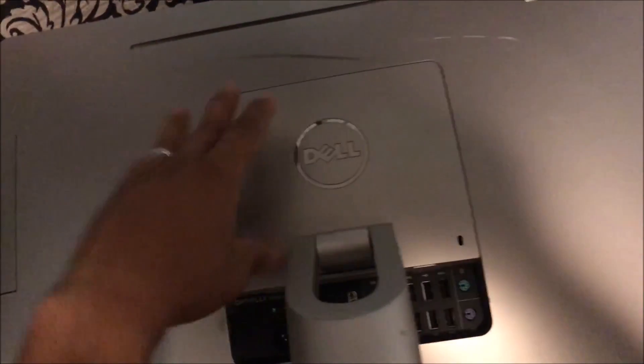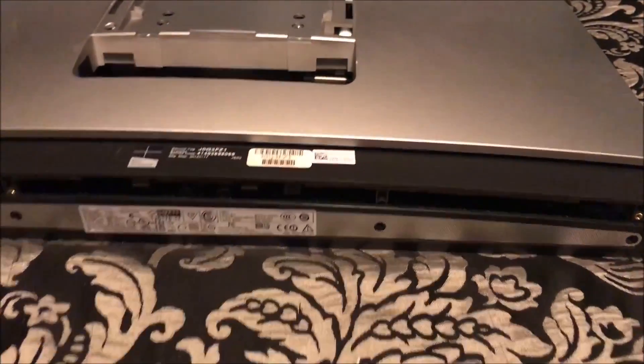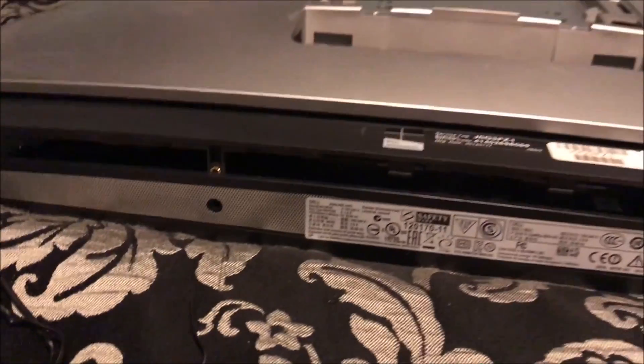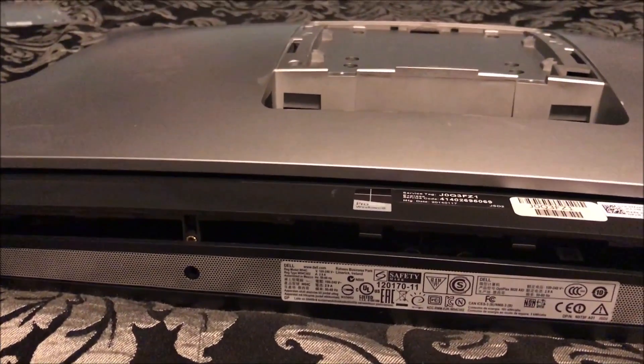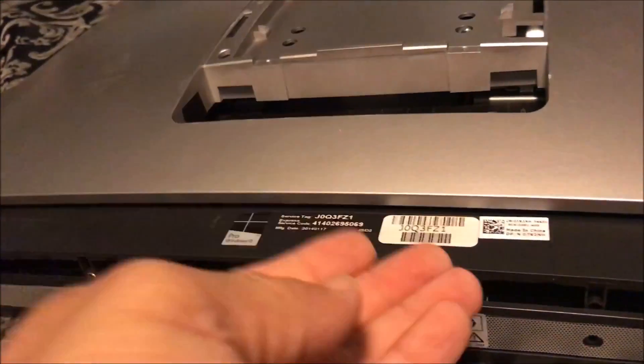This is fairly easy. You're gonna flip it on a soft surface and then pull from the side — it just slides out. There are four Phillips screws to get the stand out of the way, and you'll also notice four Phillips screws at the bottom. Then it's just held down by clips — put your hand here, pull it up, and stick your fingers in and just lift it right up.